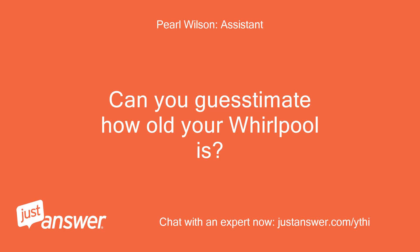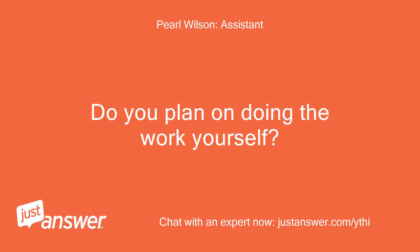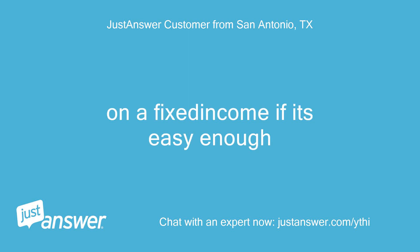Can you guesstimate how old your Whirlpool is? And just to clarify, what's the exact model? Belt is okay. Do you plan on doing the work yourself? Yes, hopefully — can't afford to call a repairman. On a fixed income if it's easy enough.